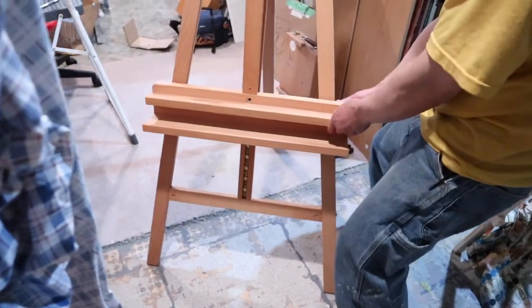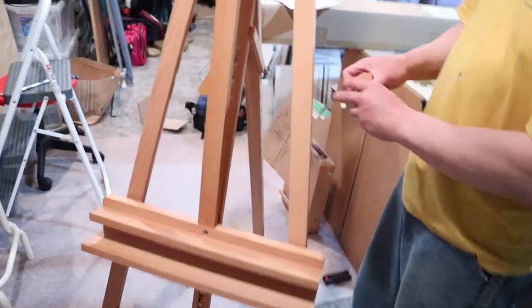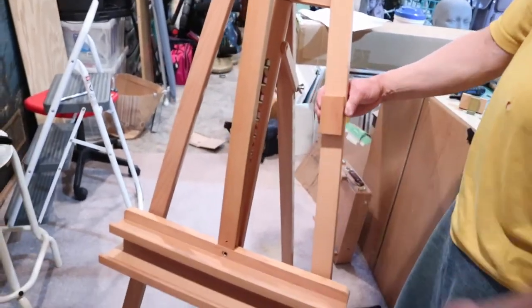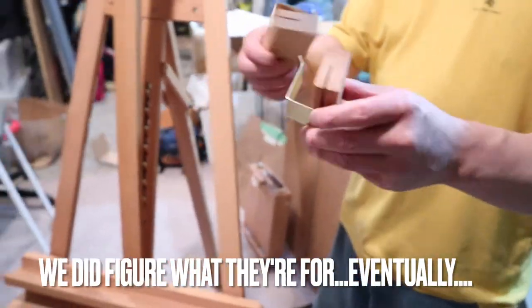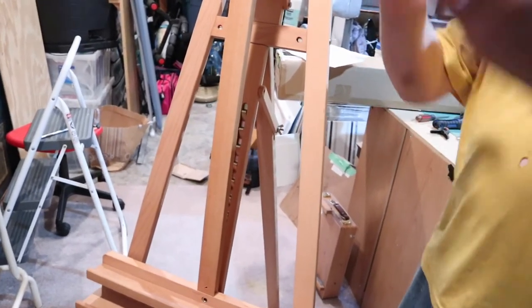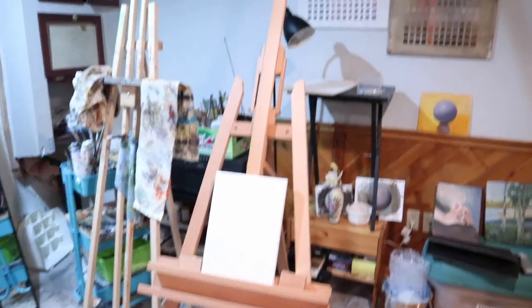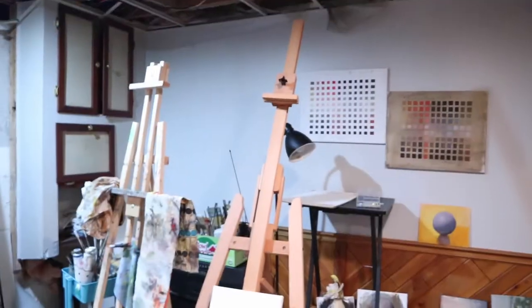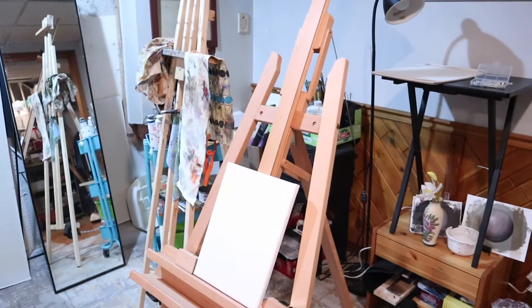Okay, so this easel is now functioning. This is the final assembled easel — the Saxon Lyre easel.